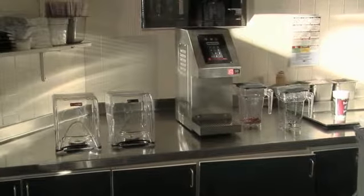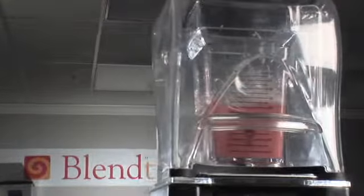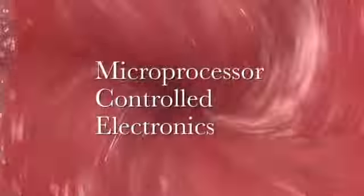There is no need to purchase a different machine if you change the layout of your counter. The Smoother combines power with intelligence and beauty. Our Smoother has proven to be the leader in the frozen beverage industry by being the first to offer microprocessor-controlled electronics.